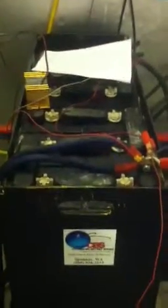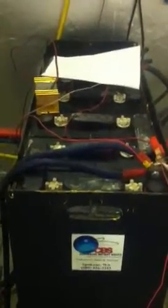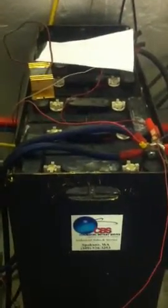The battery I have is basically a forklift battery, 24 volts. That's done great for us — it's about three to four days of reserve capacity if we need it. We've been really impressed with those.